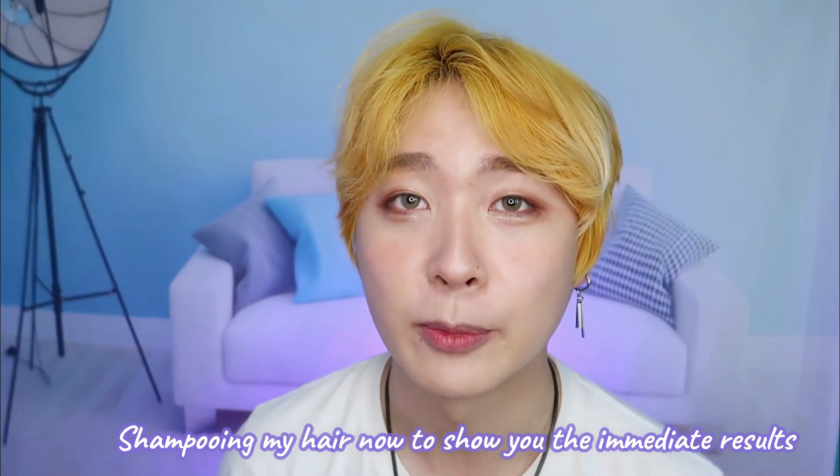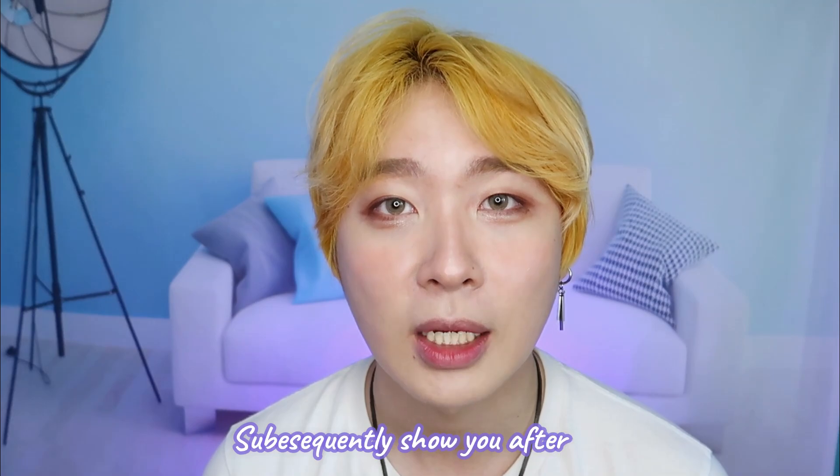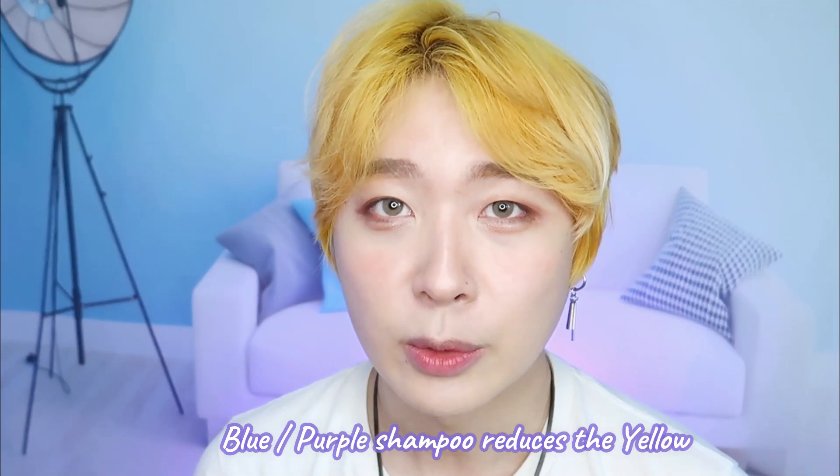So this is what I'll be doing. This is day one — I'll be shampooing my hair to show you guys how it looks after the first wash. For the subsequent days, I'll show you guys how it looks after I shower with the blue shampoo.